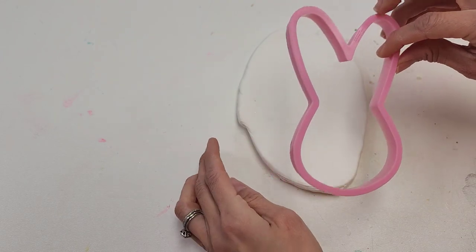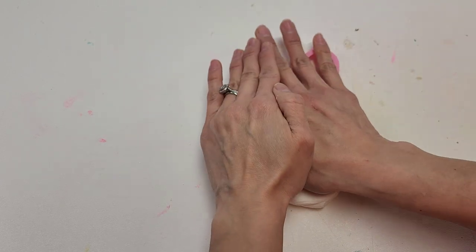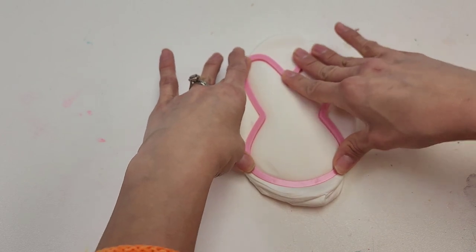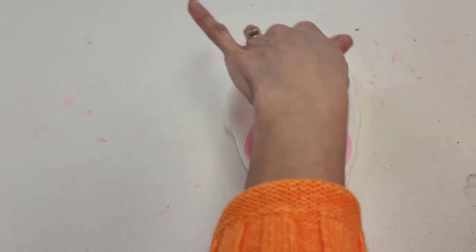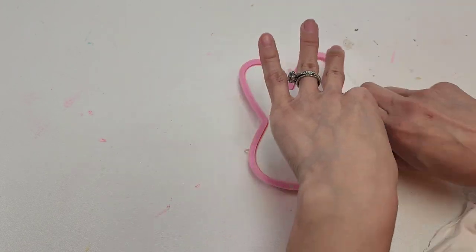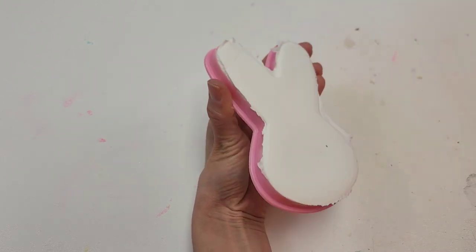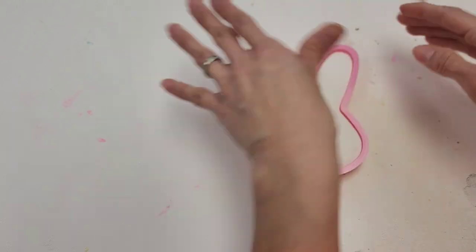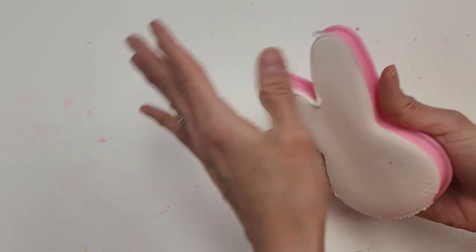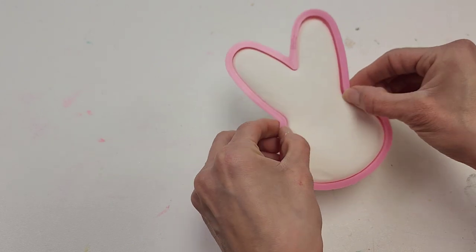Then you're going to need a cookie cutter — I got this from Walmart for about a dollar. We're just going to put it in the center and press down, then remove the extra clay on the outside. Now all we're going to do is bend these ends here and carefully remove it from our cookie cutter.